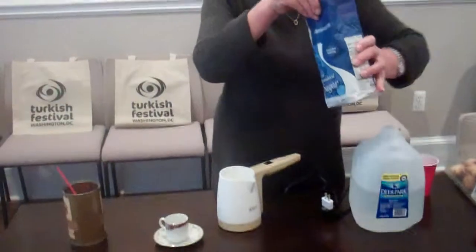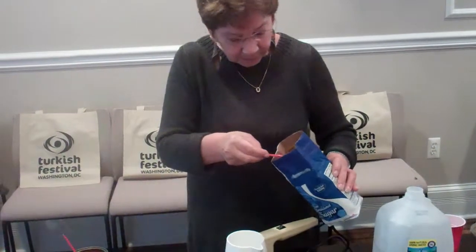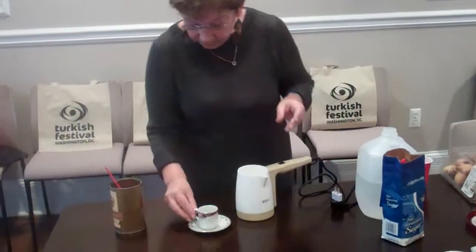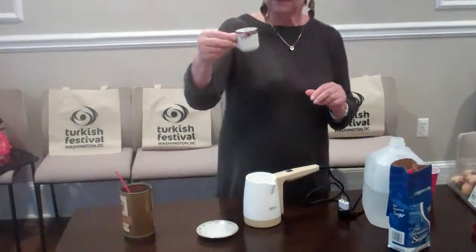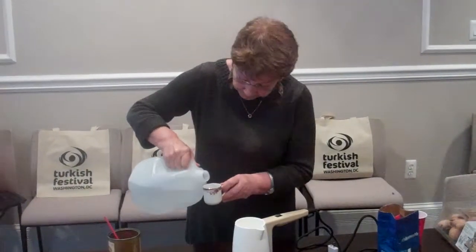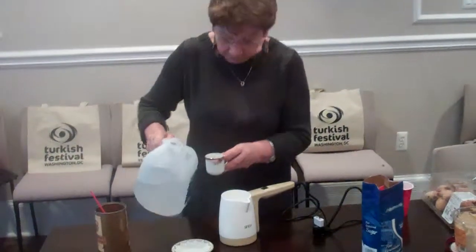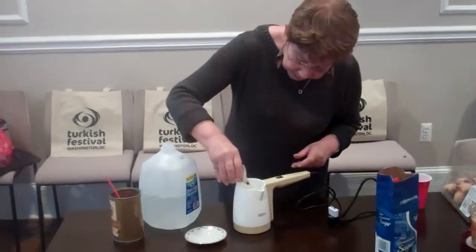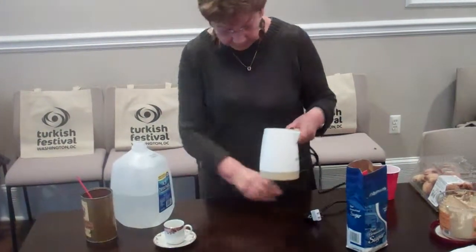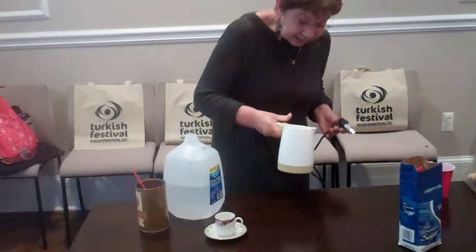Then we take one spoon of sugar and add it to the pot too. Then we take this little lovely cup and pour the water, fill the cup, and then pour this water back to the container. Then we have to mix a little bit.